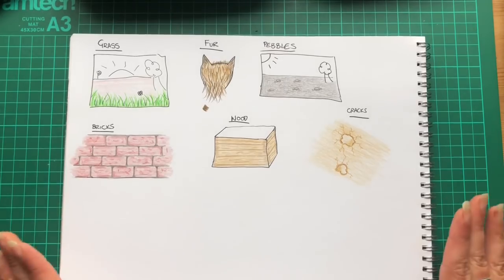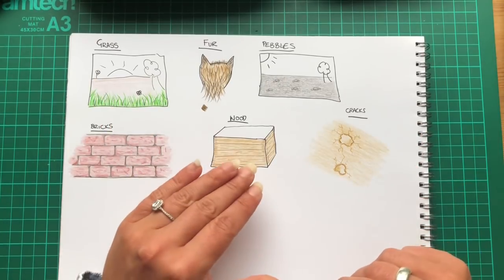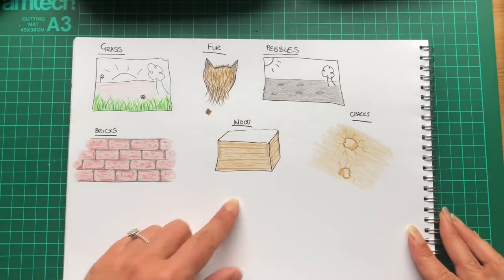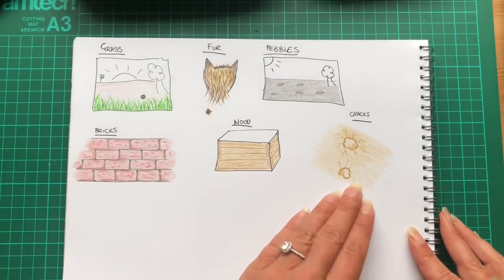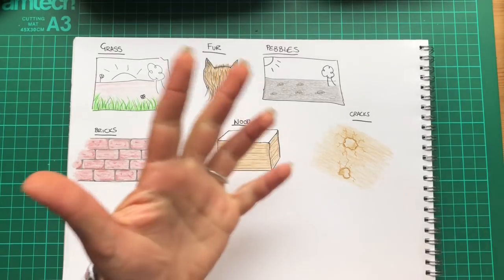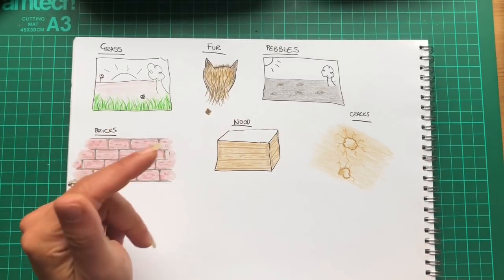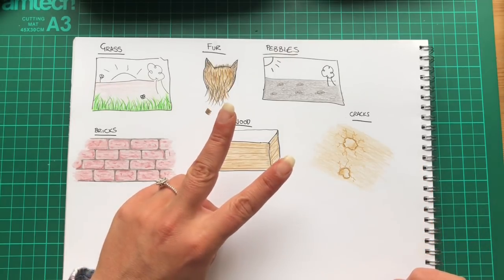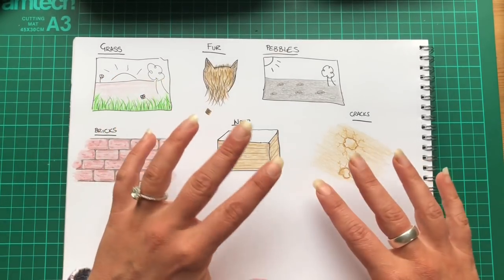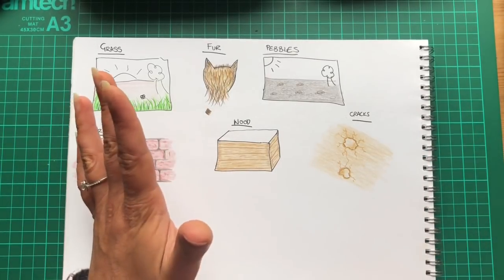So there you have it, folks — six textures that are really easy and straightforward to do and won't take you too long to master: grass, fur, pebbles, bricks, wood, and cracks. Experiment with different colours and different pencil pressures to see what effects you can get. Hopefully you've got something out of this video. If you liked it, thumbs up are always good — we are very small and they help bump up the rankings. You can also subscribe; I put out two videos a week, a mixture of colouring pages, arty techniques, drawing, and art supply stuff. We'll see you next time, guys — bye for now!